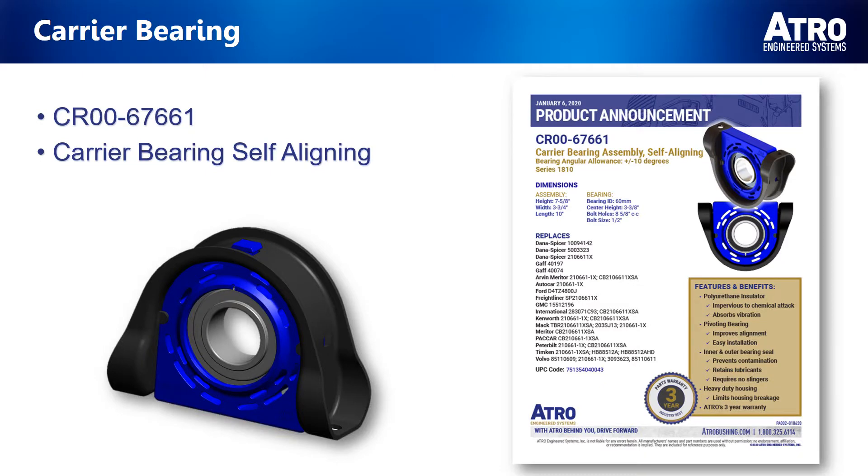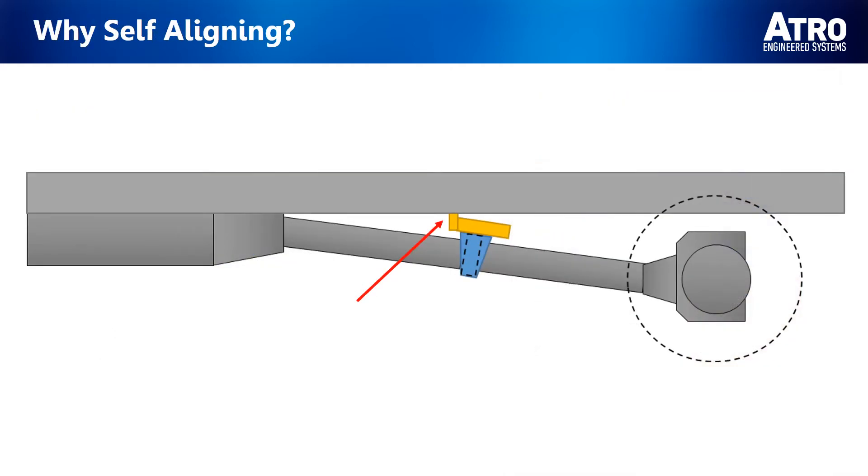ATRO is proud to offer our new CR00-67661 Self-Aligning 1810 Series Carrier Bearing. Before we get into the features and benefits of ATRO's new carrier bearing, we must first ask: why do I need a Self-Aligning Carrier Bearing in the first place?